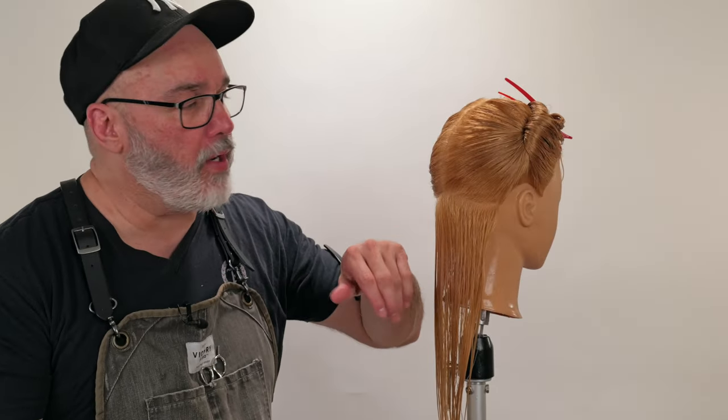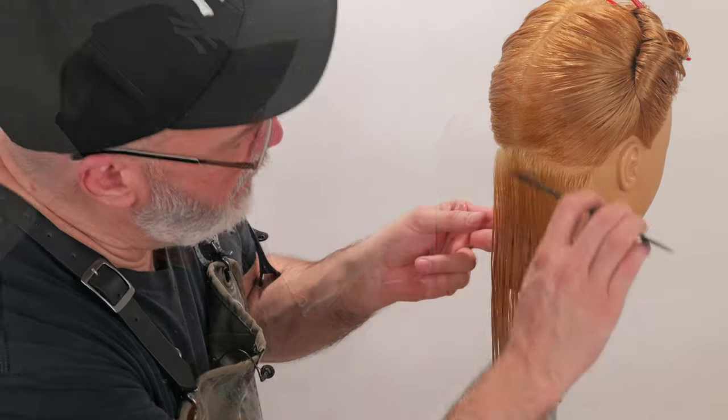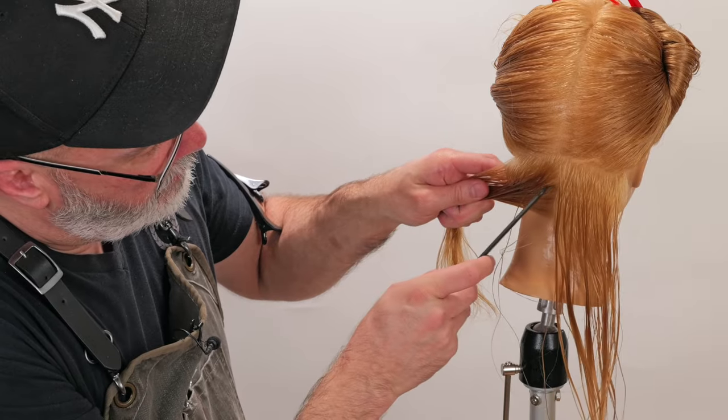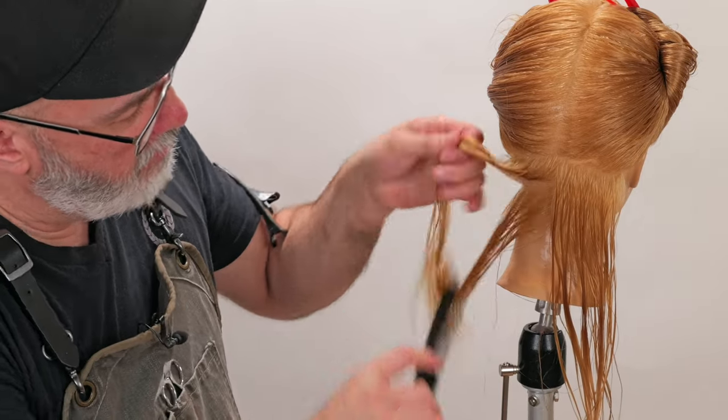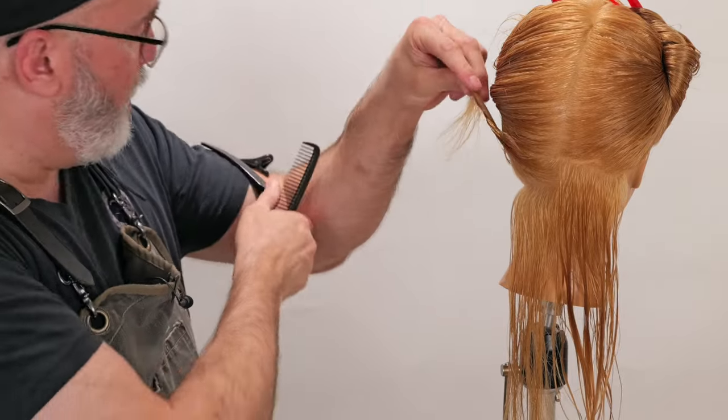I took a natural center part down to the occipital bone, occipital bone to the mastoid. If the hair is really thick, I will separate this in half. Very rarely do I ever take this into thirds because most hair is not really that thick.